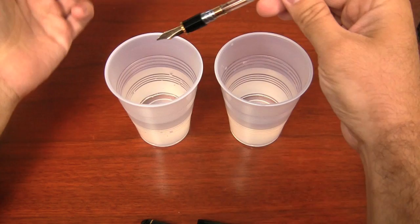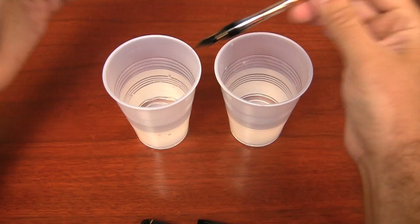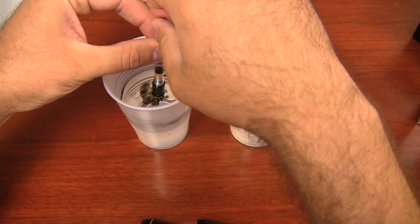So the first thing you want to do is if you're using cups apart from a sink, which sometimes you have to do, it's good to have two cups. And the reason is because one is going to get really dirty. So when you're flushing and cleaning it, it's obviously going to get dirty.